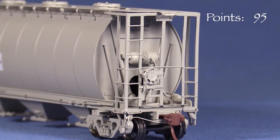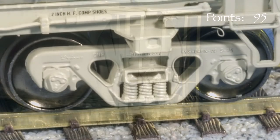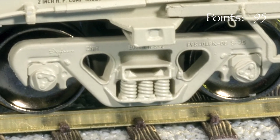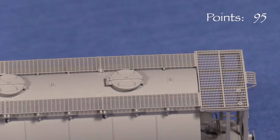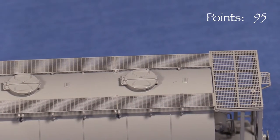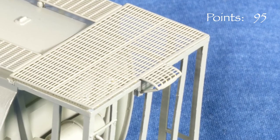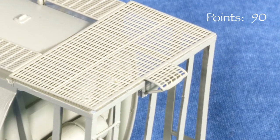The car also has a photo-etched crossover platform on each end. I really like the raised lettering on the truck side frames — it's hard to see, but cool. On top, the car has great detail, including a photo-etched walkway and nicely done hatches. One of the roof walk end grabs is missing on my car, so I'm deducting 5 points for that.